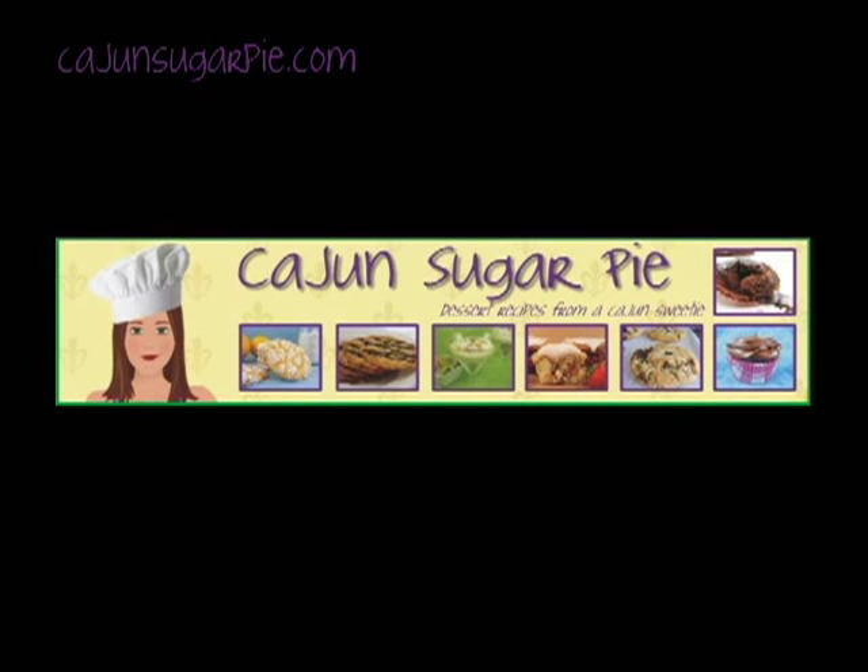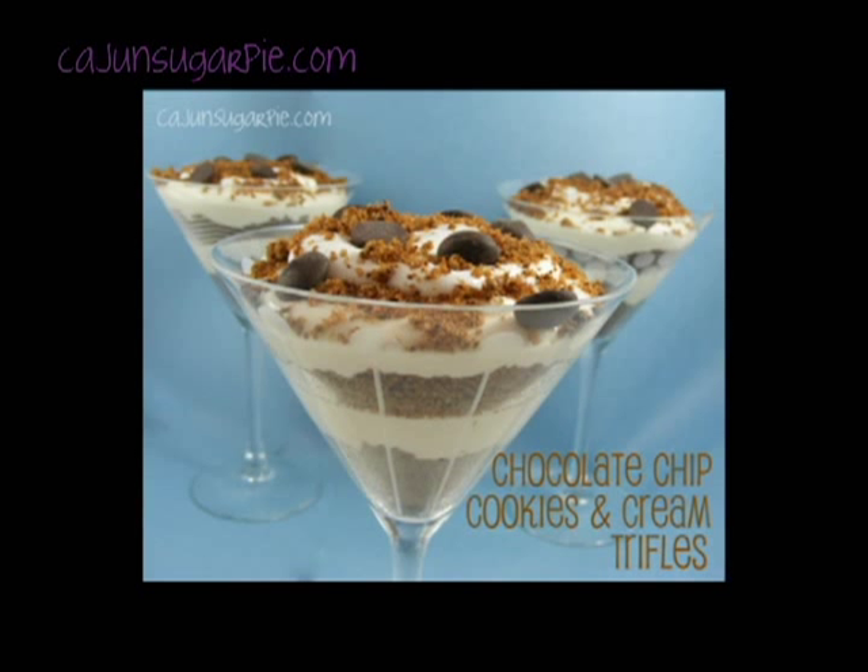Hey y'all, it's Melissa from Cajun Sugar Pie. Today I'm whipping up some delicious chocolate chip cookies and cream trifles. You can find the full recipe at CajunSugarPie.com.